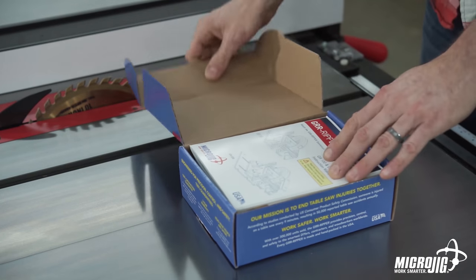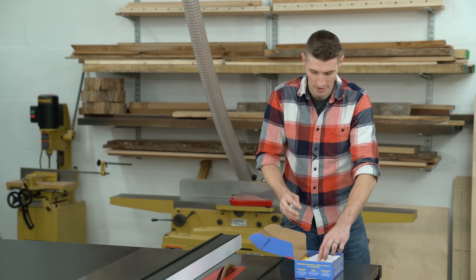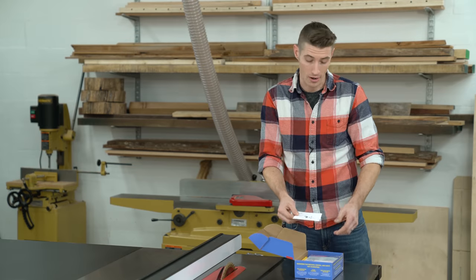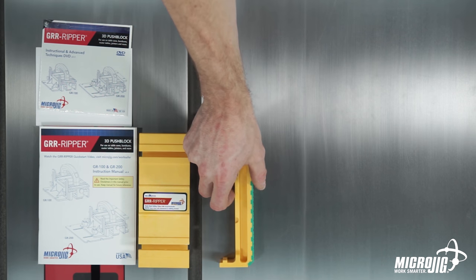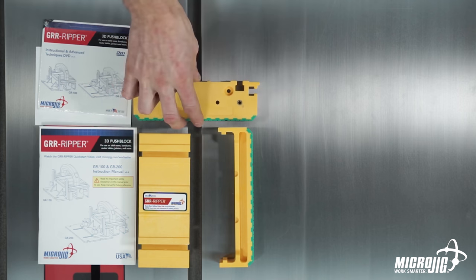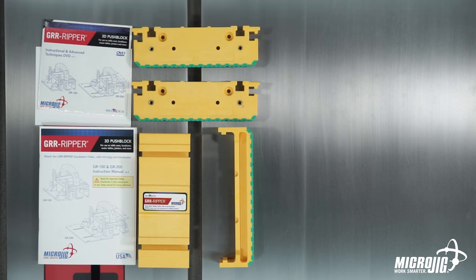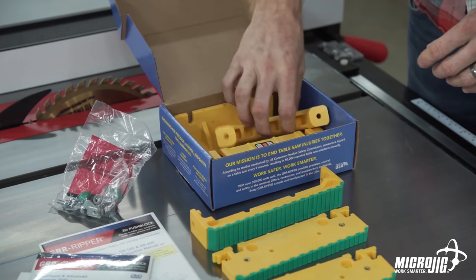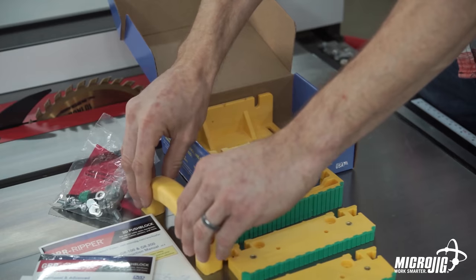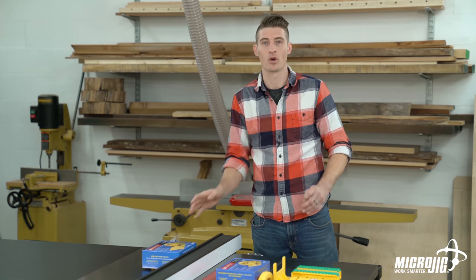First thing we want to do when we open this box is make sure that everything is there. First thing is your user manual, next is your warranty registration card, the actual main body of the Gripper, a center leg, a quarter-inch leg, a half-inch leg, a bag of hardware, your handle, and your balance support. Now that's for the GR100.